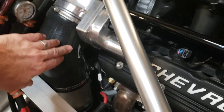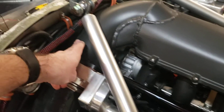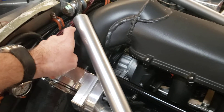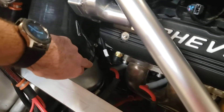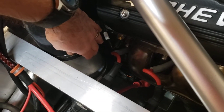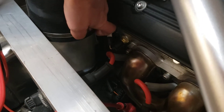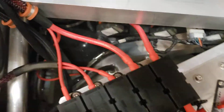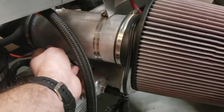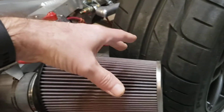From there it goes into a 45-degree silicon bend, then into a straight shot of five-inch tubing — I went oversize just to be safe since there are a few bends in here. That's also where the airflow meter is welded in — you can kind of see it over here. Then it goes into a 90-degree bend, and out into a pipe.